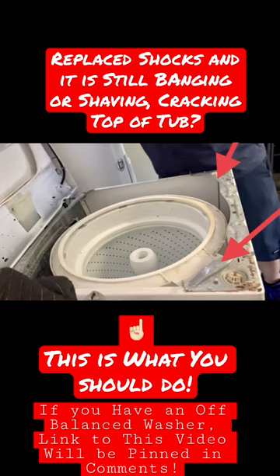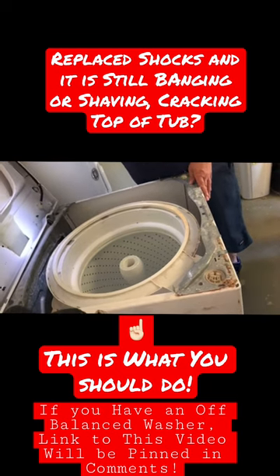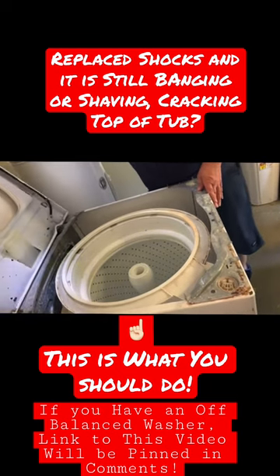What happened is the new shocks are a little bit too tight and they're raising the tub more, which is kind of good because that makes the new shocks last longer, but it raises the tub more and it ends up hitting that bracket.